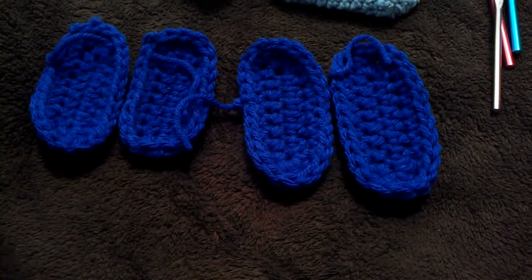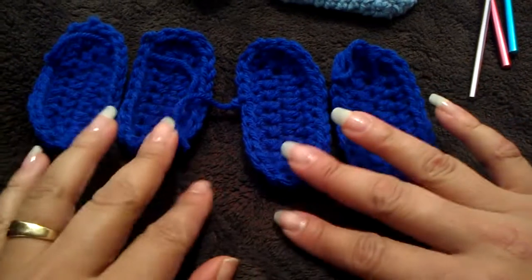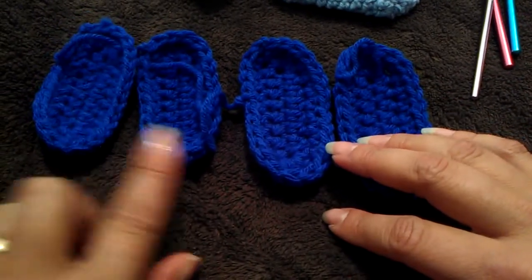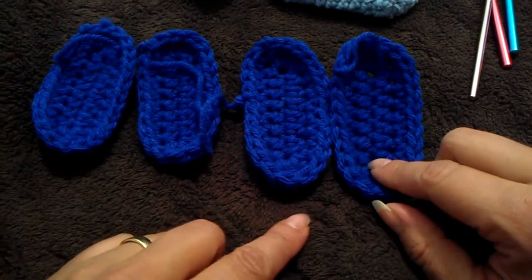Hi, today I'm going to show you how to make soles for baby booties. I have different sizes here: 0-3, 3-6, 6-9, and 9-12.